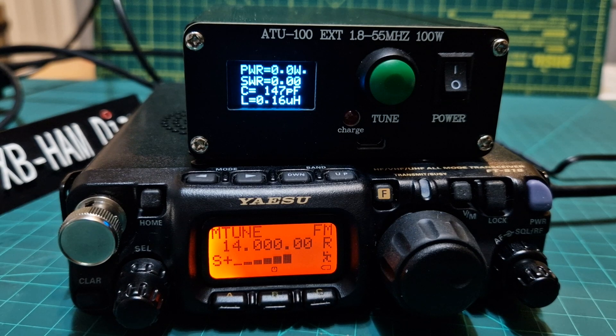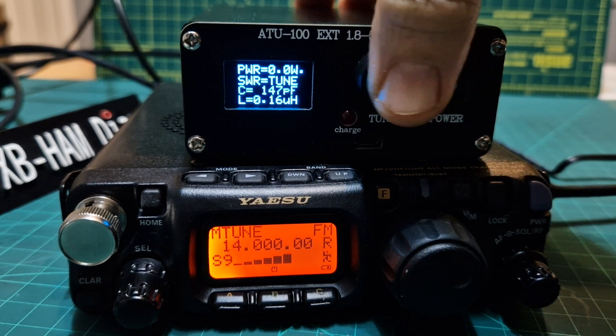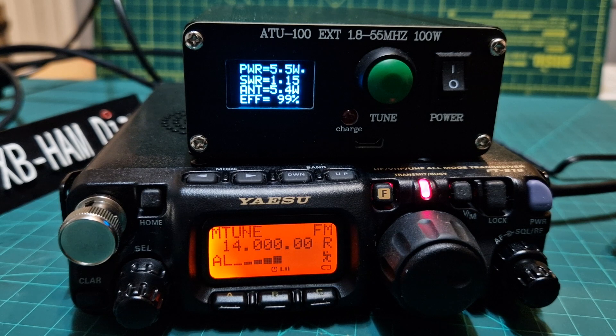So we're on 20 metres and we've already set it up. Normally you would have to push the button to tune and reset it, but I've made this one work just by pushing the PTT. It's tuning now — 1.1 SWR and it's 5.5 watts on a Yaesu 818.